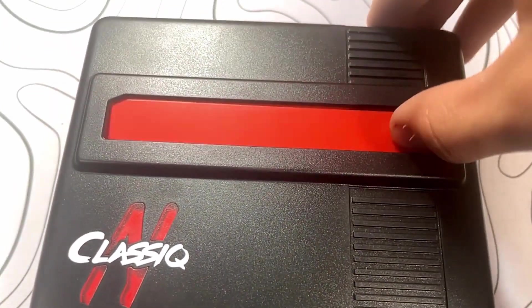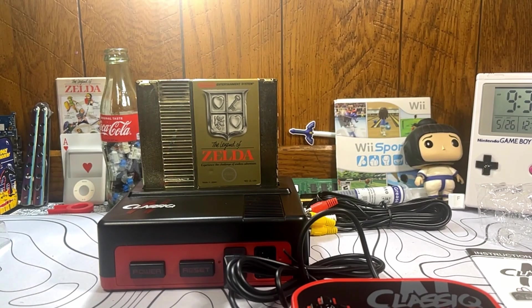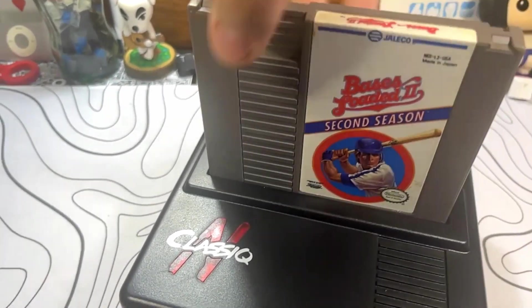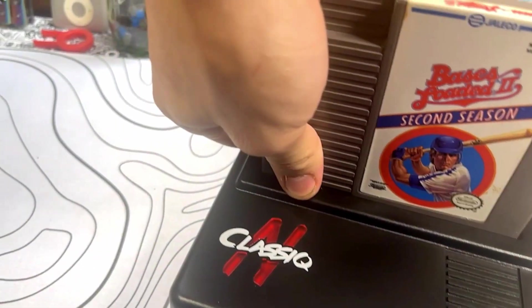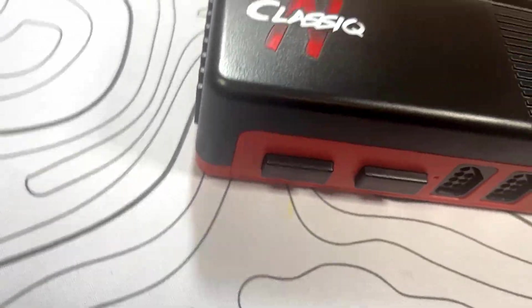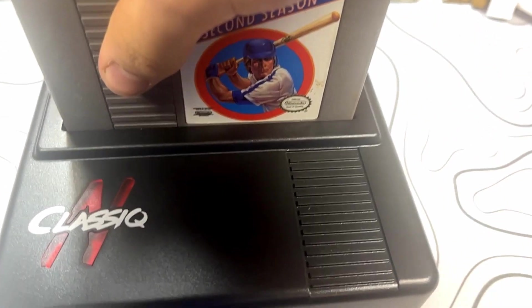On top you have your cartridge slot, because it's a top loader. One main issue with a lot of these aftermarket clone systems is that the top cartridge slot puts a death grip on the cartridge, which you can easily see here. I would definitely recommend putting in a cartridge you don't care for that much to at least break in the pins. Once the pins are loose, then put in your other games, because it definitely is hard to pull the game out.